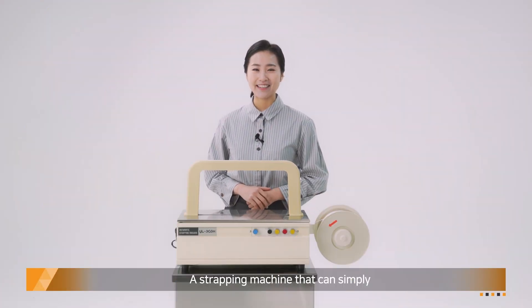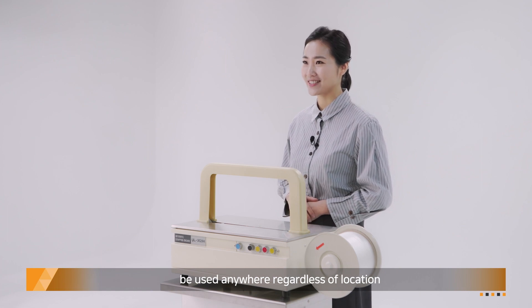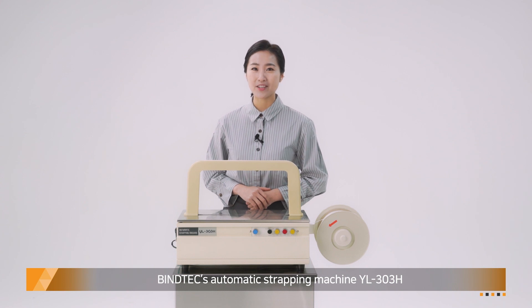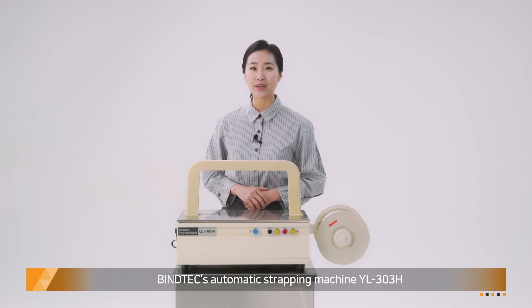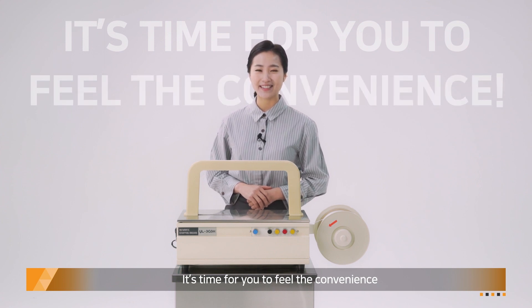A strapping machine that can simply be used anywhere, regardless of location. Anyone can use it easily. Find the YL303H Automatic Strapping Machine — it's time for you to feel the convenience.